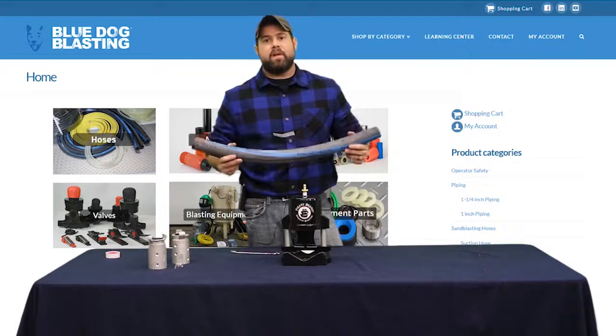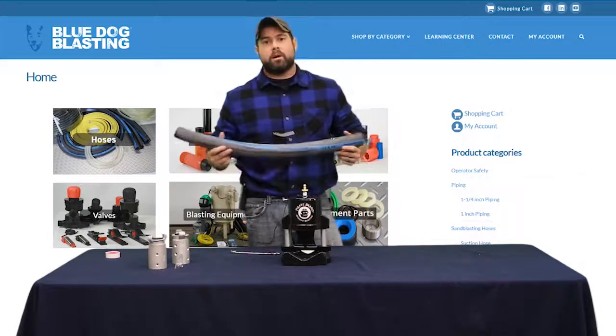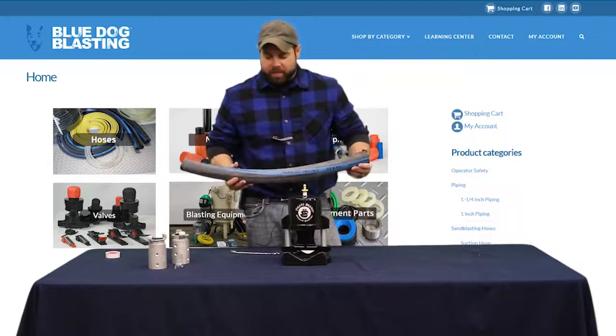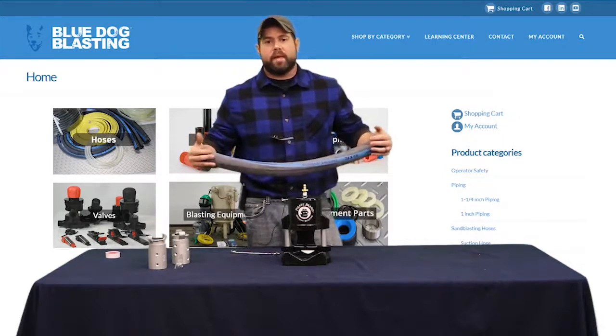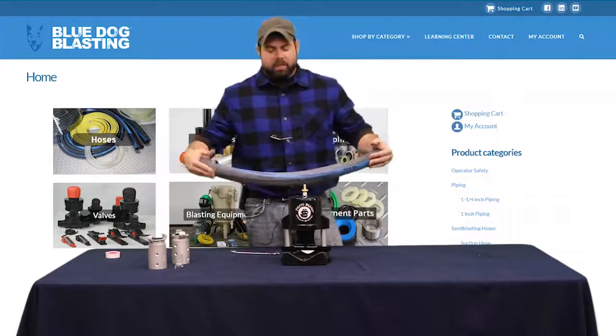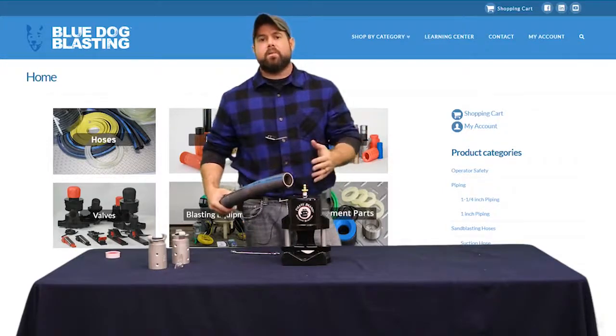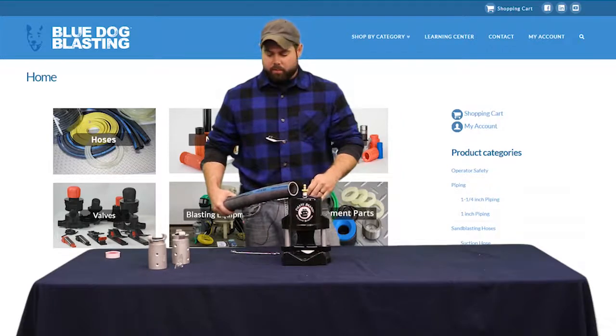We're using a four-ply 15/240 hose for this. We do have coupled hoses on our website to accompany those of you who might have the Dussis blast system — it's used on that, and I've seen it on a Graco as well. You can use it anytime you're using a pinch valve, which is a nice easy way to do an on/off style valve whenever you're blasting.